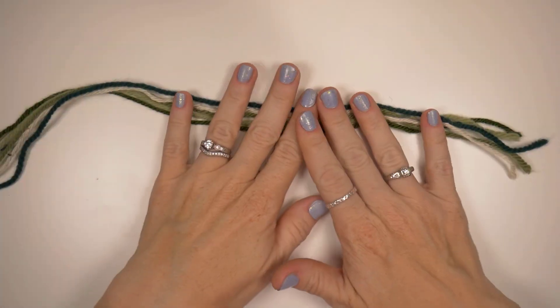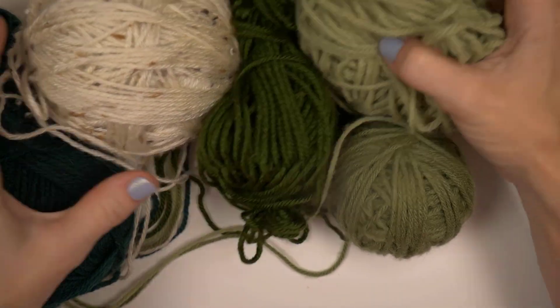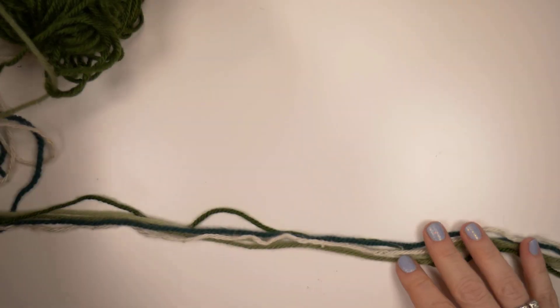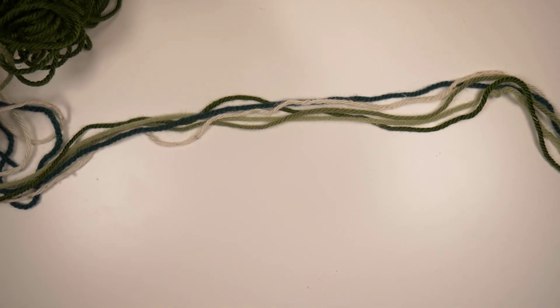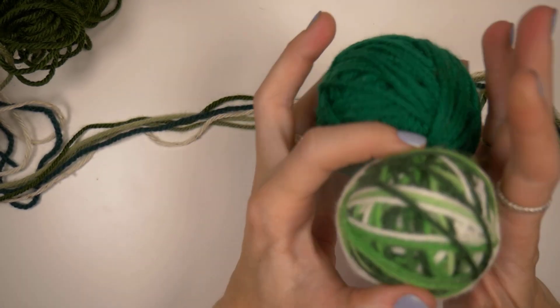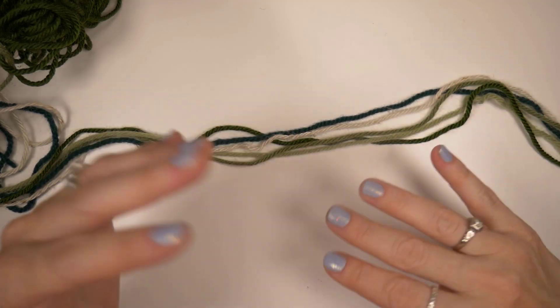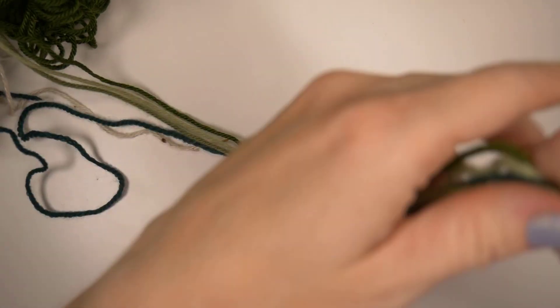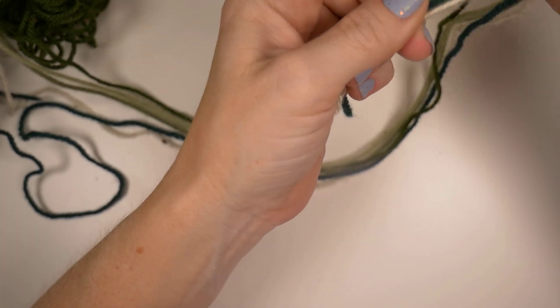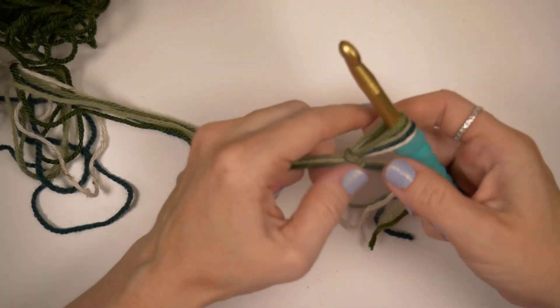Let's get started making our scrappy tote. I have a bunch of random yarns that I'm gonna use. I've straightened them out so that I can use them all together. I also have another bag of scraps to work in — smaller balls of yarn for when I'm ready to change colors. I like to start with darker colors at the bottom and then work my way up. To get started, just like just about any crochet project, I am going to make my knot, get my hook, and chain 31.